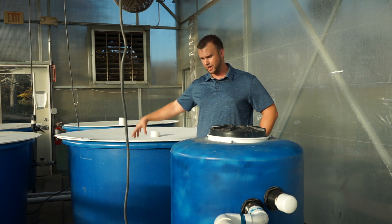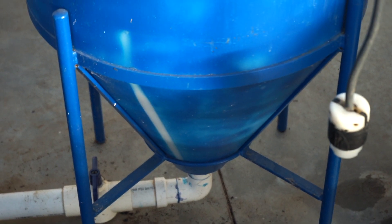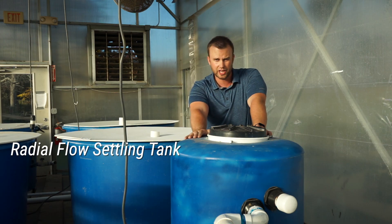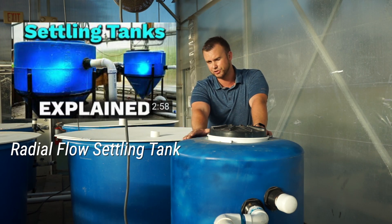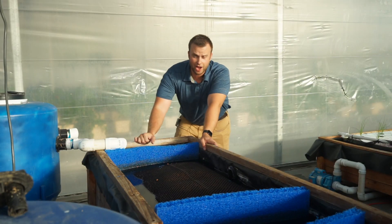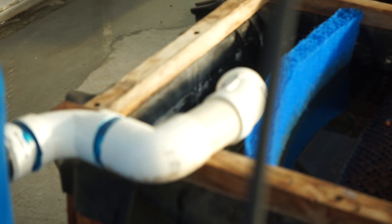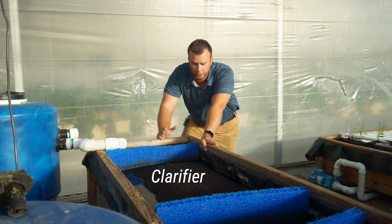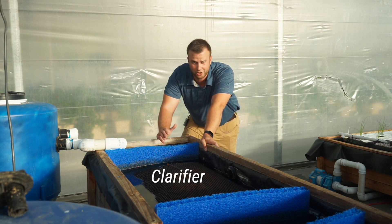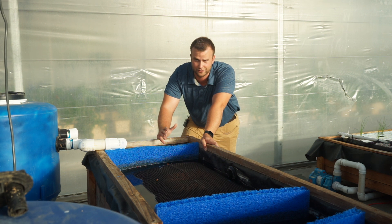After the water exits the fish tanks through the solids lifting overflows, it goes into cone bottom settling tanks. Every two fish tanks get one cone bottom settling tank — these are radial flow settlers. I did a video on those as well. Most of the solid particles are going to get trapped in these cone bottom settlers. After the water gravity-feeds out of the settling tanks, it goes into this makeshift clarifier — an old media bed that we converted. You can use a media bed for that, but the problem is it becomes very difficult to clean.